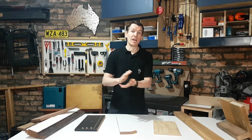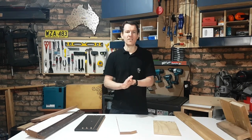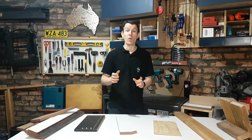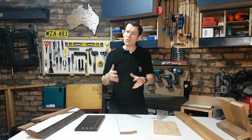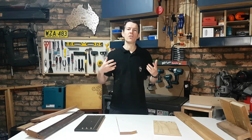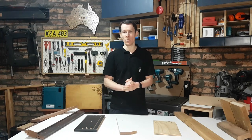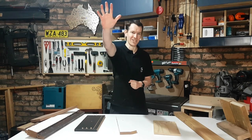Alright, that'll wrap it up for this week guys. I hope you enjoyed these free timber tips. I'll catch you on the next Fix-It Fingers Fibers — accessories that are not tools per se, but things that are going to help you use your tools when building stuff in your workshop. See you then!